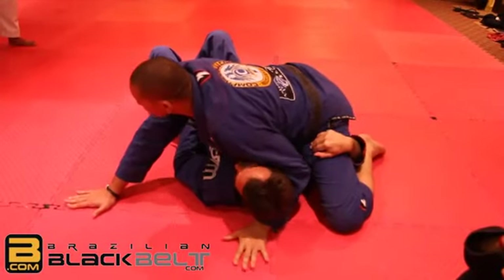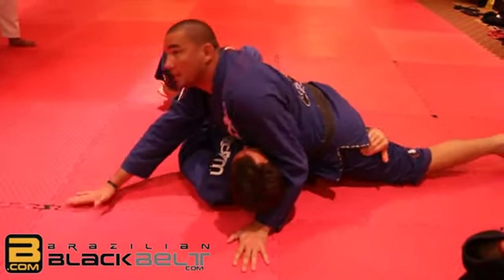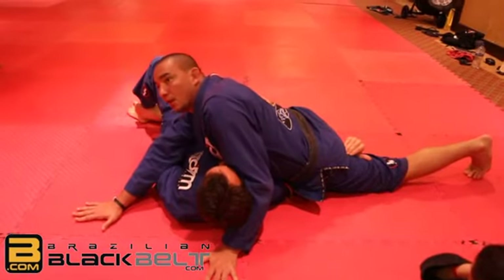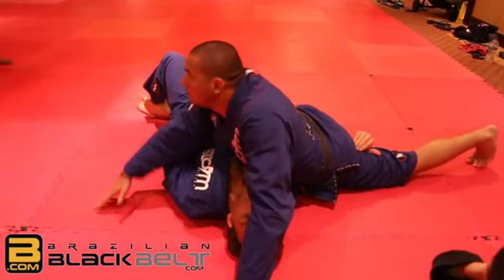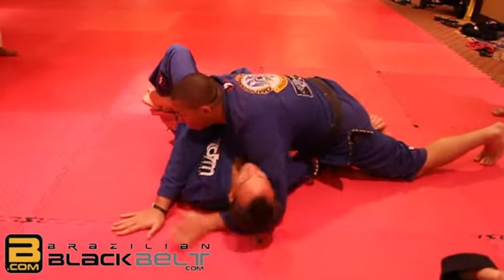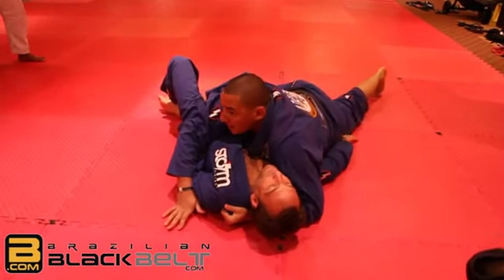I'm gonna start to put my weight on his head and stretch my leg. Now I'm gonna scroll straight — keep retreating straight. Because he's weaker with his arm straight than his arm bent at the end.